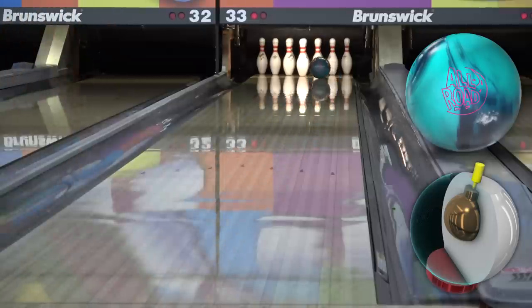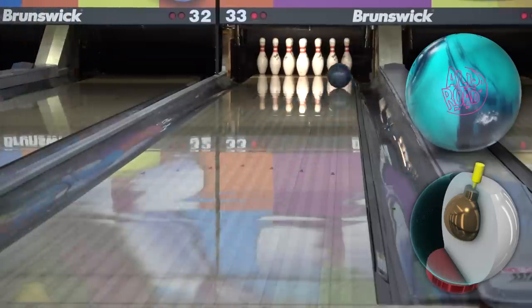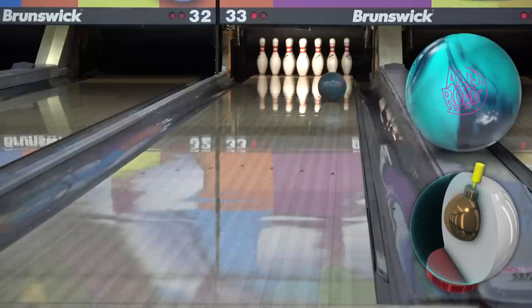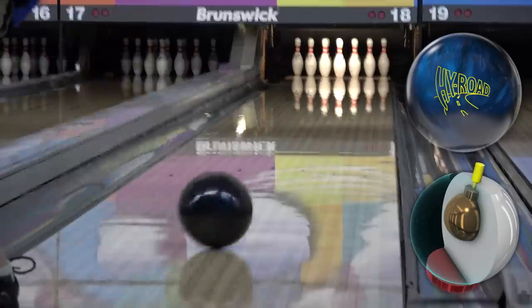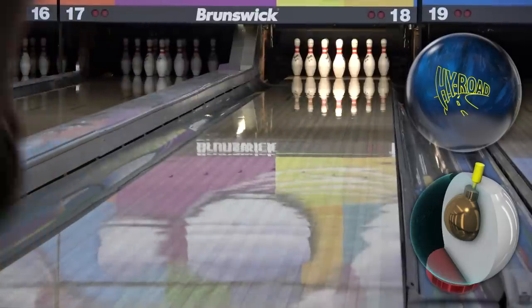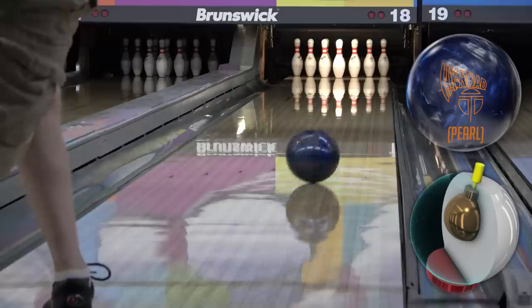For me personally, the Allroad would be at the bottom of my league bag. Usually I'm starting with something like the Crux Prime or probably now the Gravity Evolve at Westridge and balling down to the Idle Pro if I need to, so I probably won't see enough transition at Westridge to get it out for league, but at Gage or the other house I bowl at it would definitely see some action. I'd also expect it to be a game 4 or 5 ball for the longer format sweepers I go to, or maybe the second set of double singles at a house tournament like Greater Ozarks or Greater Tulsa Open.